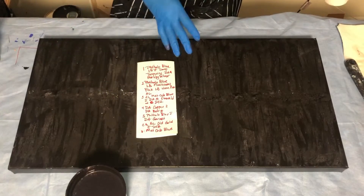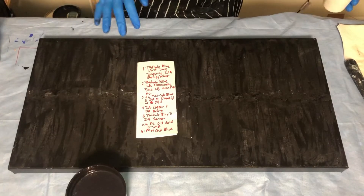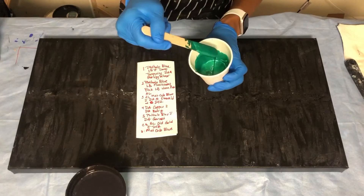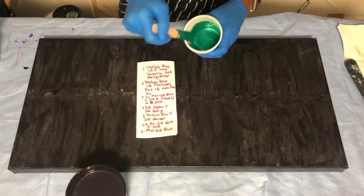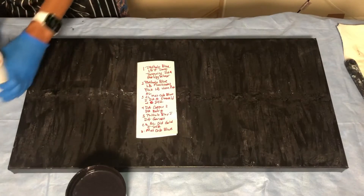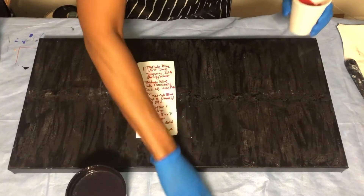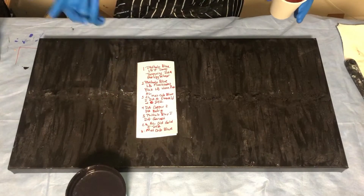Color three is a mix of Artist's Loft cobalt blue with DecoArt Americana emerald and a little bit of DecoArt Americana 24-karat gold. It gives a really pretty shimmery gold-green that I think will look great once it's swiped out.